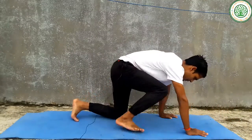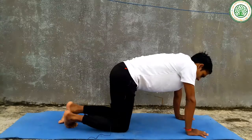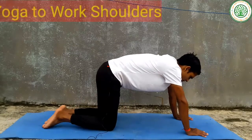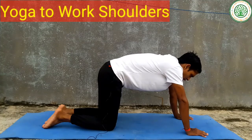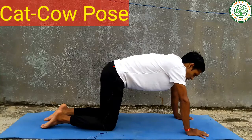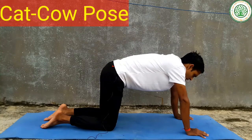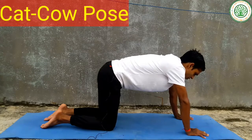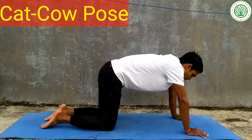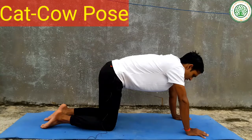Today I am going to give very important yoga poses — yoga for shoulders, to make strong shoulders, or to reduce shoulder pain. First of all, we have to do an important yoga asana for the spinal cord and shoulders.